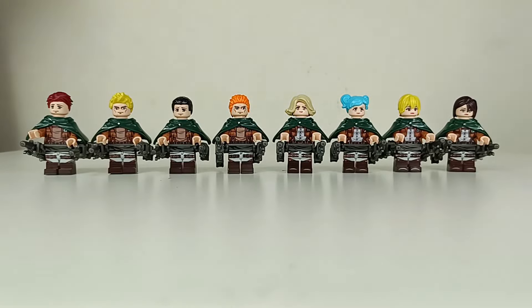Hi there, welcome back. In this video we're going to take a look at another Attack on Titan release by WM Blox.